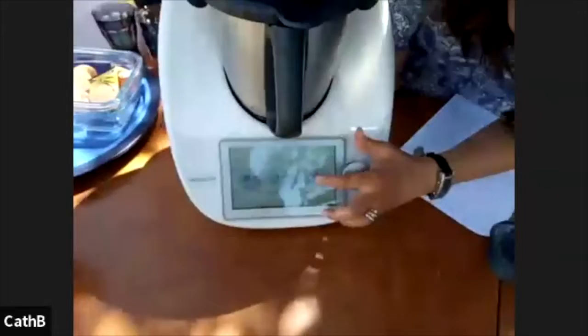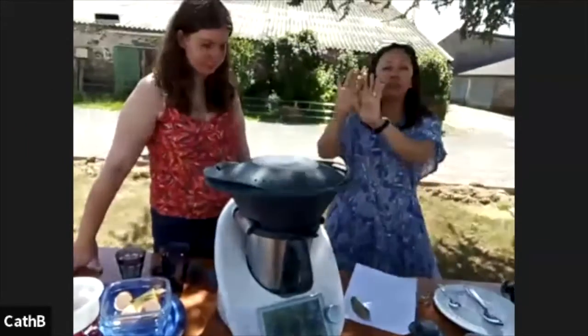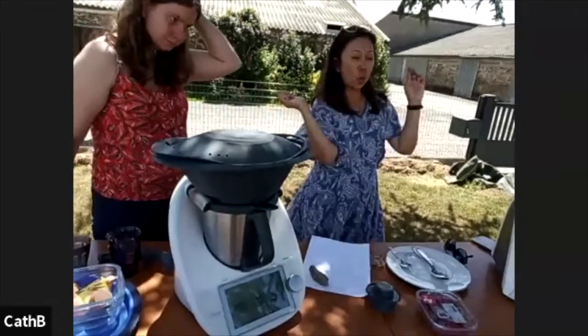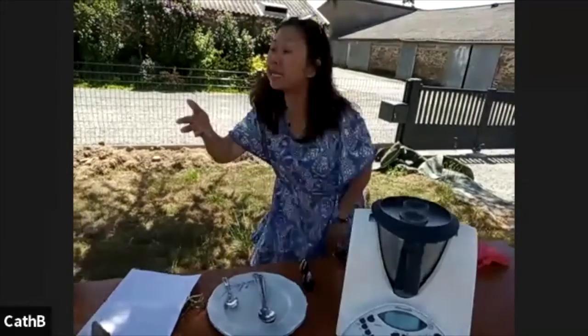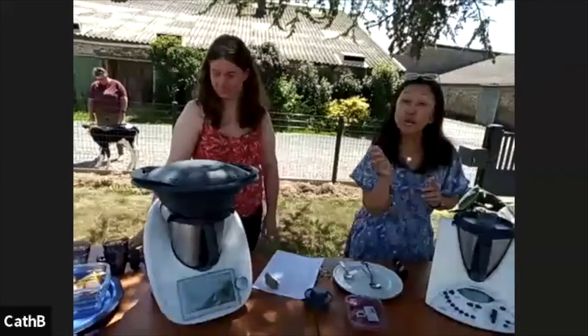We're going to go for speed one. While this is being steamed, we're going to do a raspberry coulis on the other machine. For this one, all I need to do is put in 200 grams of raspberries, 100 grams of sugar, and 40 grams of lemon juice. That's it. And we're going to cook this.